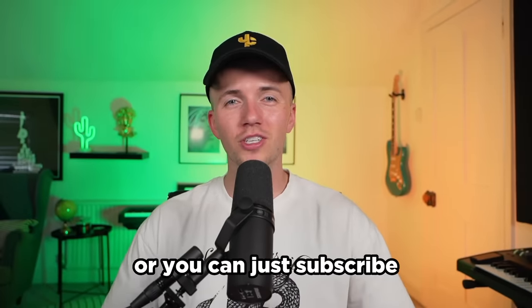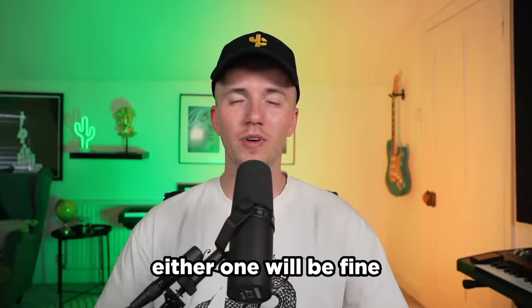I want 99% of all royalties. Or you can just subscribe to my channel. But let's get straight into the video.